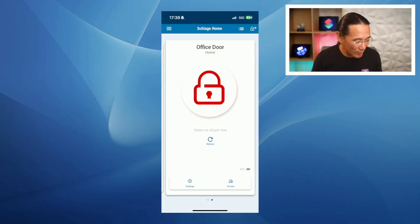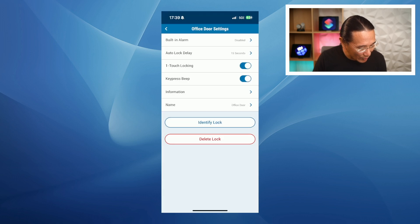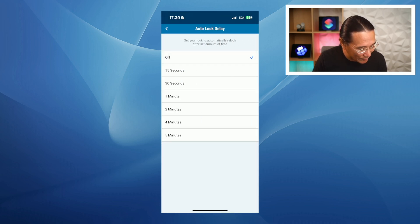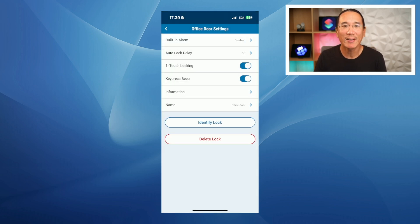The first thing we're going to do is disable the auto lock delay in the Schlage Home app. You just open up the Schlage Home app, tap on settings, go to your lock — auto lock delay is set for 15 seconds — and turn it off. Tap the back arrow and that will save the settings.